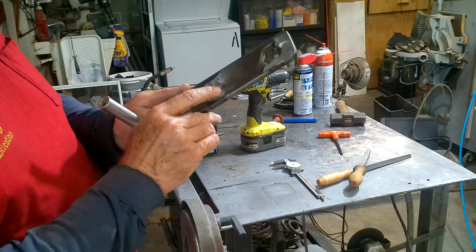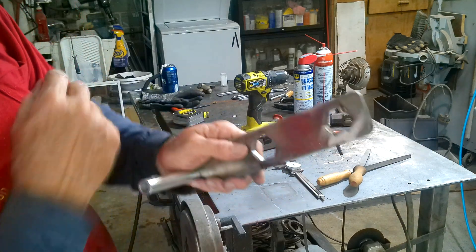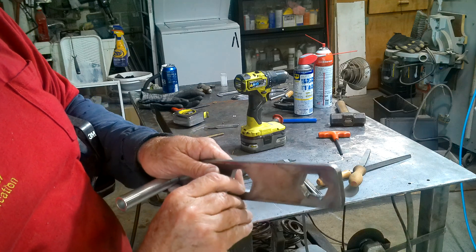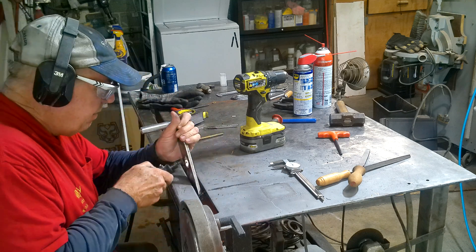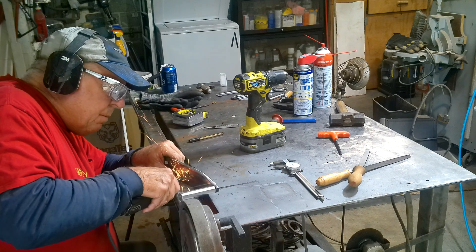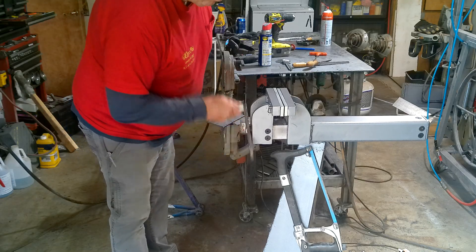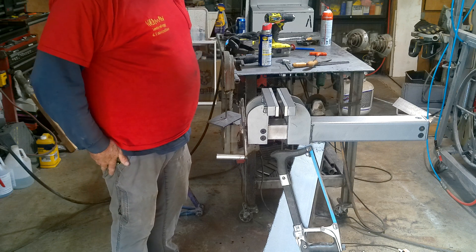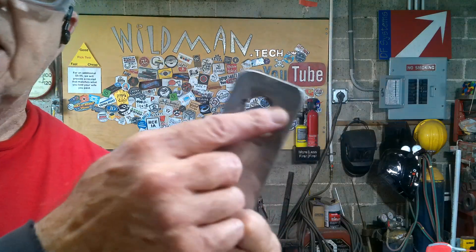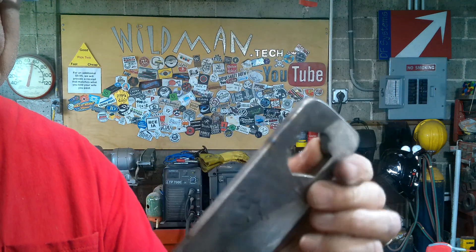I filled that in with weld and then filed it back out so it fits onto the nut. Now we'll go in with an abrasive cutoff wheel and create pockets for those ball detents to drop into. There we go — that is working pretty smooth. The only thing I have left to do is file that out and make the ball detent receptacles in this end also. If you want to see the result of that, find me on Instagram at wildman.tech.